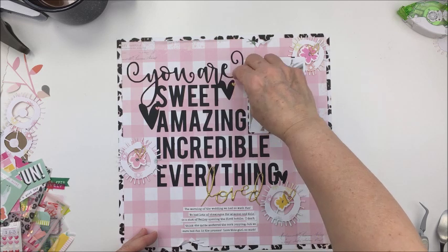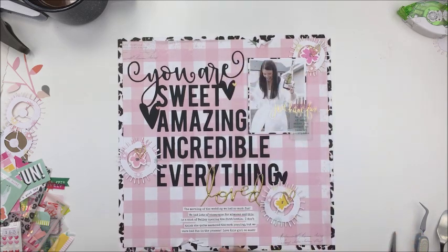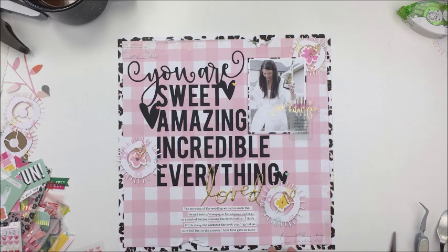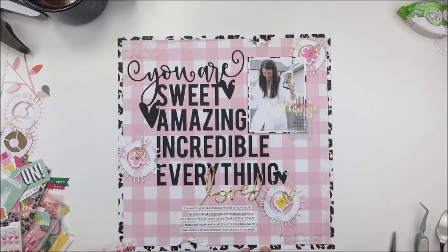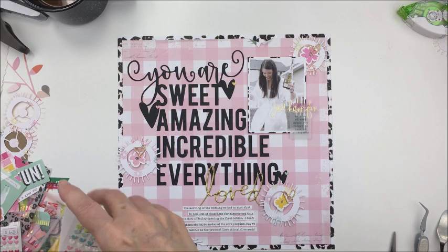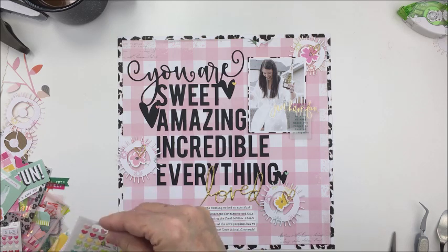I'm going to take some little Doodlebug Designs heart enamel hearts and stick those down on each one of the little black hearts that's part of the cut file. I think I used two or three different colors here, just to stay in line with the colors of those little centers of the spiky flowers, and I really like how that just adds a little bit more extra detail.